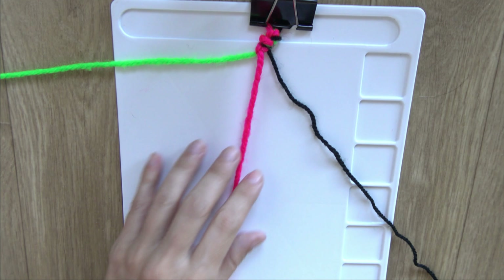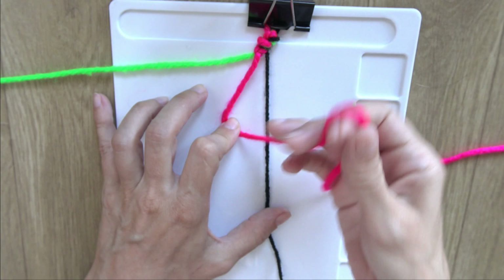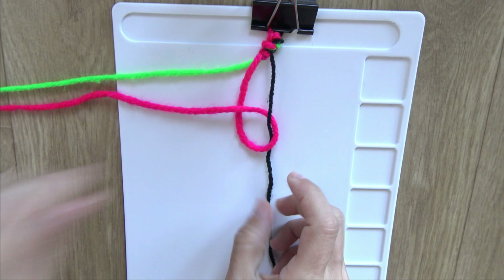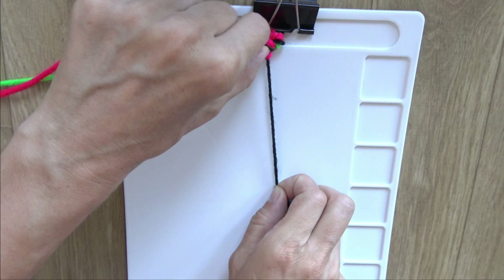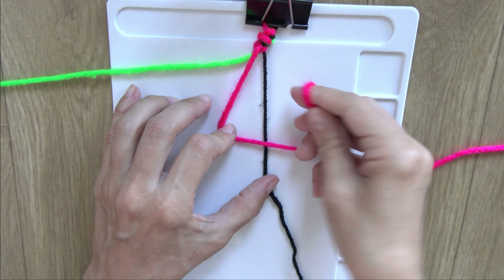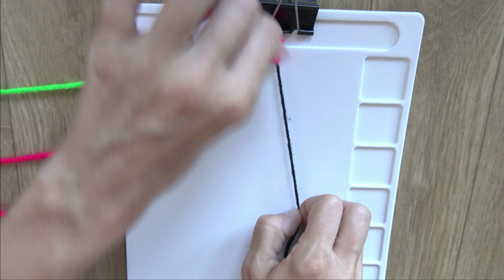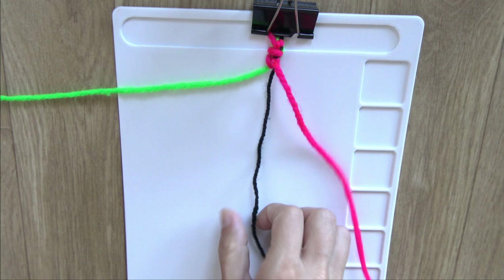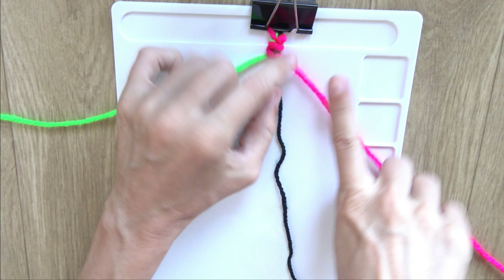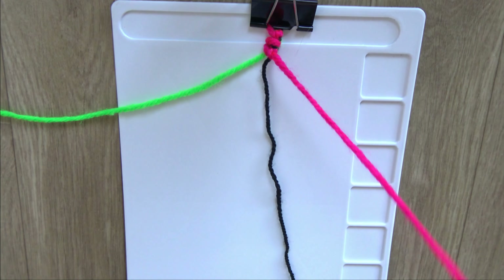Now I will do the same forward knots on the black yarn — so one forward knot. By making four knots I have brought my pink yarn forward, so from here to here.